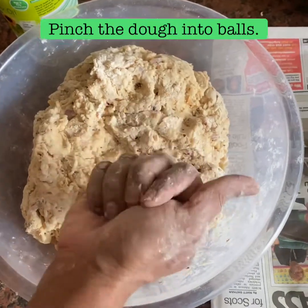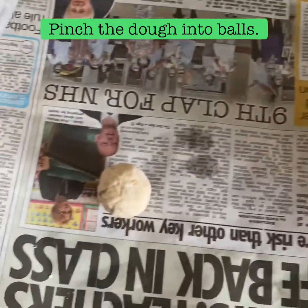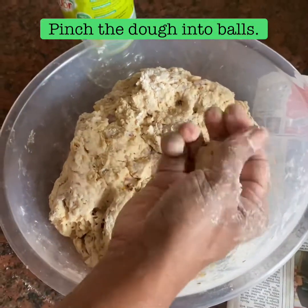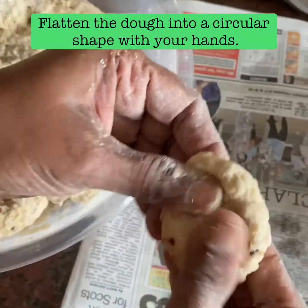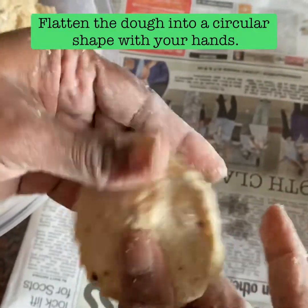Here we can clean our eyes. It's on a paper from this side, then we can clean here. It's on a paper.